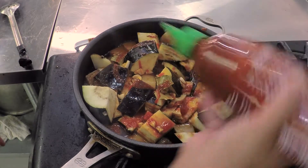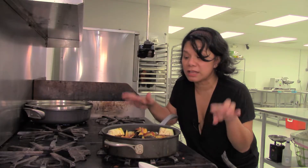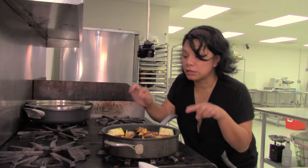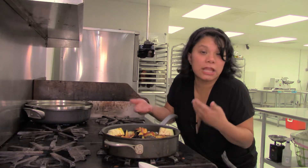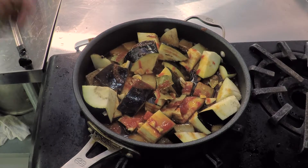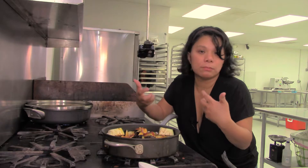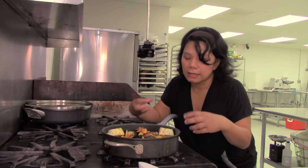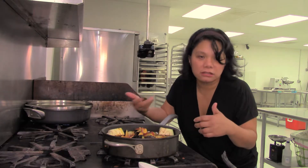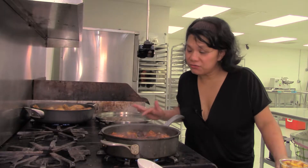I'm throwing a little bit of sriracha on that. Now what we want to do after putting the marinade on the potatoes and eggplant and adding the sriracha is let it simmer on medium-high heat, just enough for the marinade to almost soak in and almost caramelize into the vegetables.